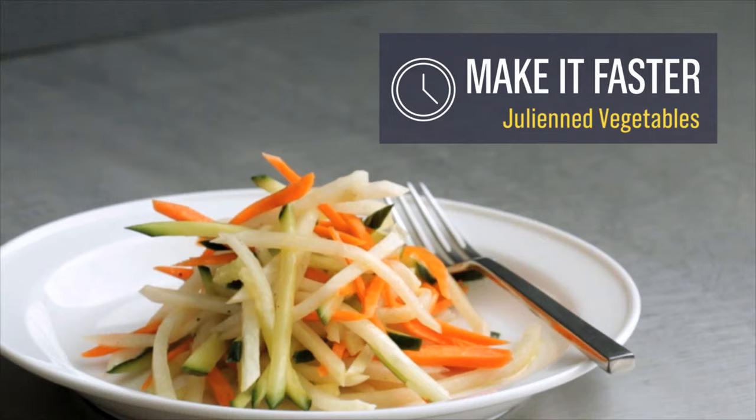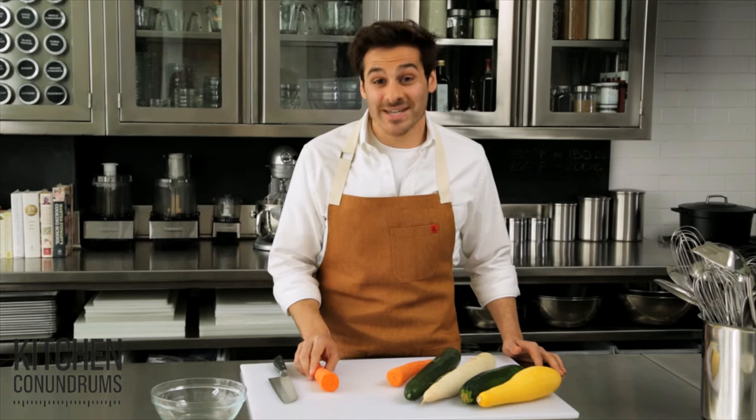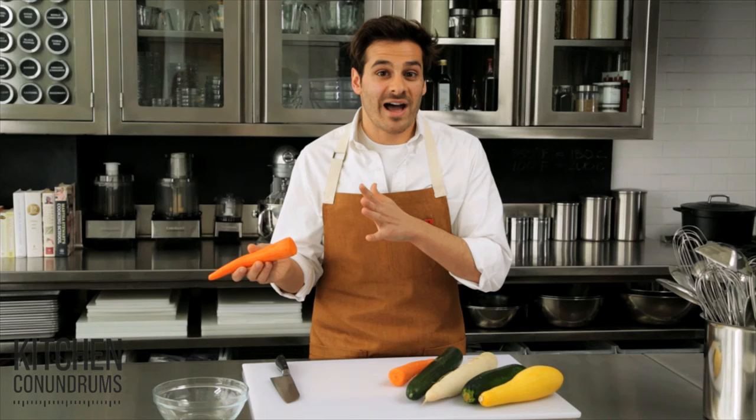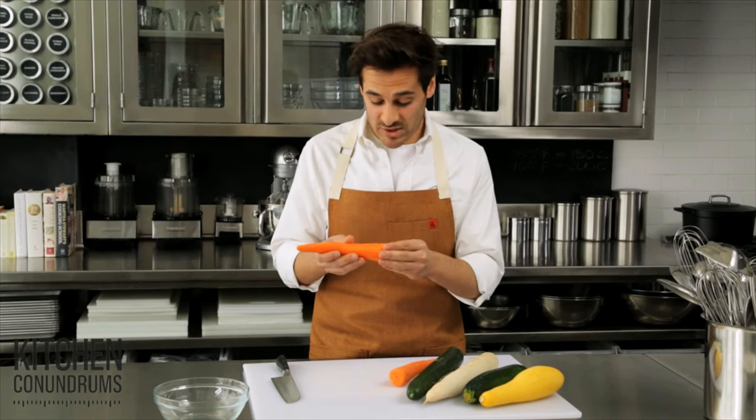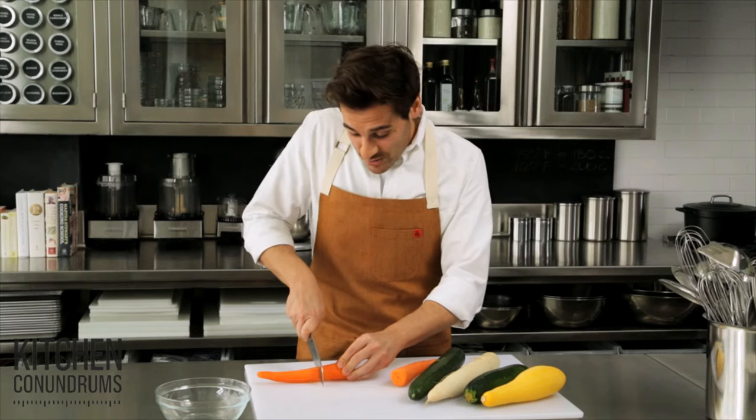One common kitchen conundrum is knife skills. One of the most challenging knife skills to master is the julienne, which is a classic cooking school term for a measurement of two to two and a half inches by one eighth of an inch. I'm going to show you the classic way to do that, but I'm also going to show you a shortcut.